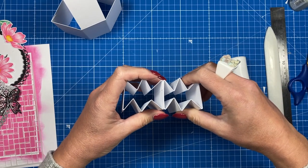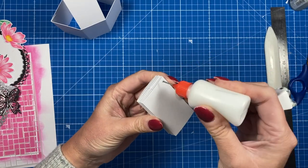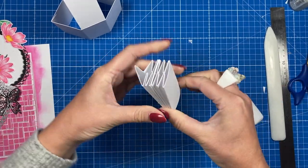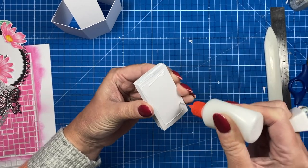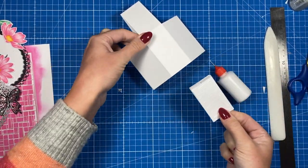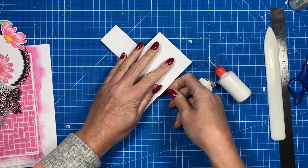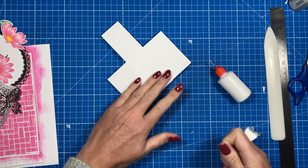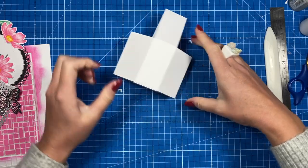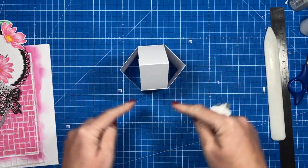It doesn't matter which ends you stick together. Bring it all down, then add your glue to both sides — I do it all at the same time. You get a little glue on your hands, but I find it easier to stick it all in together. Pinch the end and bring it in, sitting it on the back piece first, then lay the top one down. You want that spring sitting within the one and a half panel — make sure it's flush with the bottom.